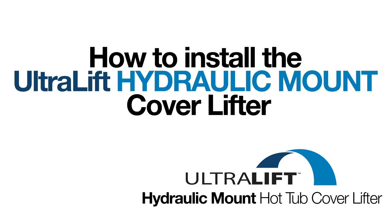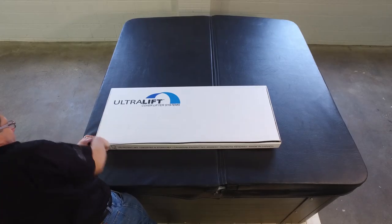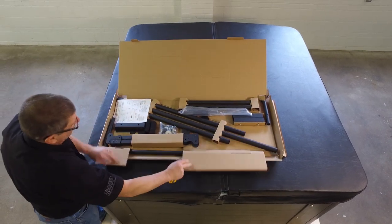This is your step-by-step guide to installing the Ultralift Hydraulic Mount Coverlifter onto your hot tub or spa. Begin by opening the box for your Coverlifter Cayman and check the contents against the installation guide to ensure you have all the components required.